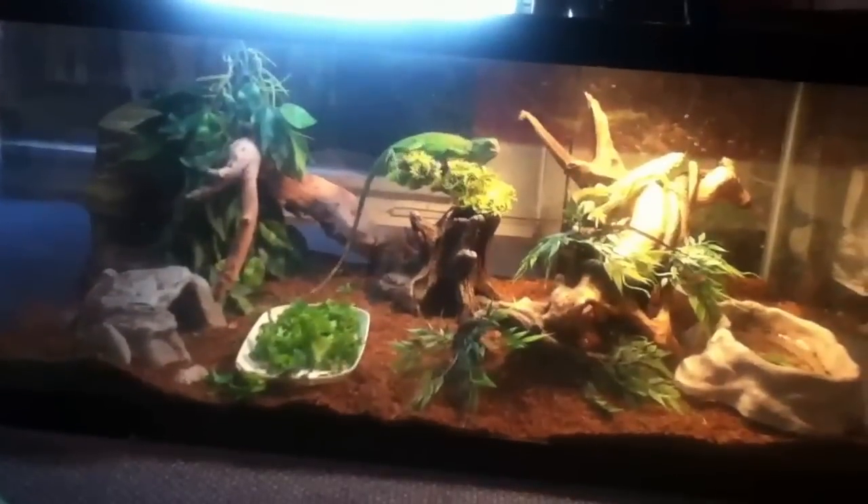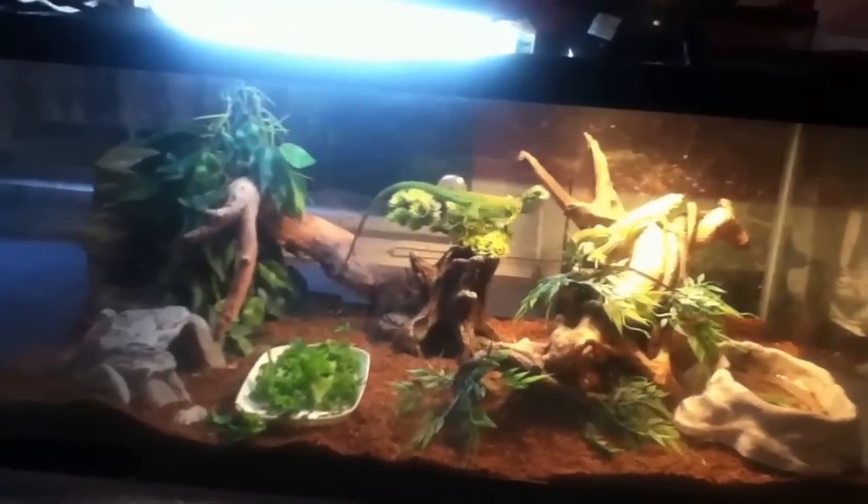Here's a view of the entire cage — it's a 40 gallon breeder. And that's pretty much it. I hope you enjoyed. See you later, bye.